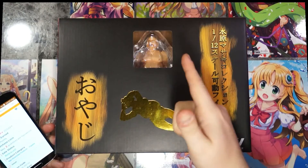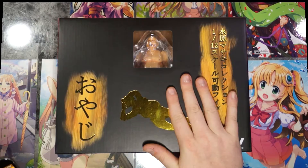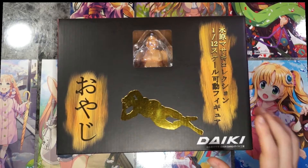Welcome back everyone. Alien Sama here with a very 18-plus item. Today we have, as listed on AmiAmi, the Oyaji 1/12 posable figure, apparently re-released. Apparently enough people wanted this and bought it originally that they re-released it. The listing price is 12,420 Japanese Yen, which is basically $120 USD.